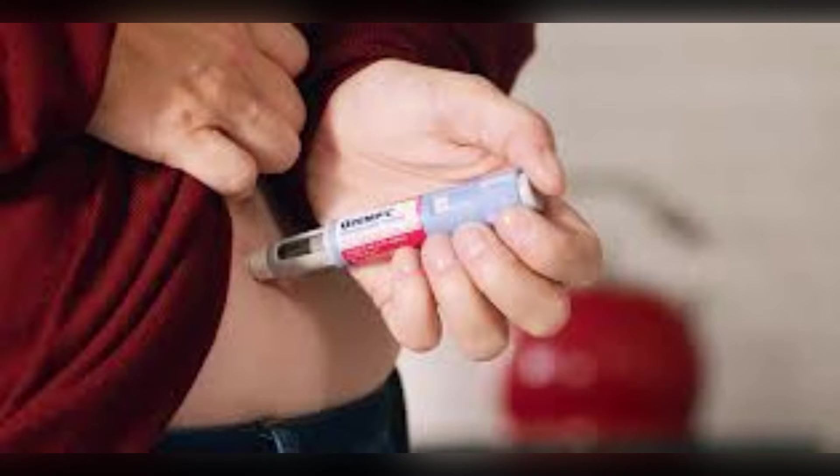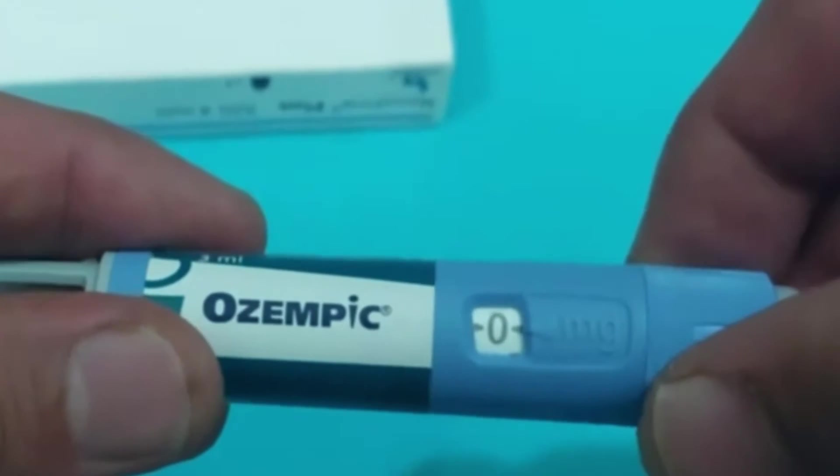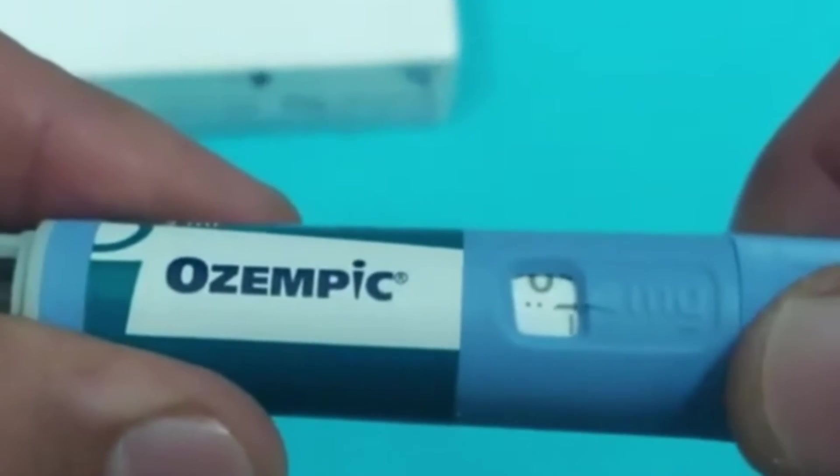Before we dive deeper, it is very important to understand that microdosing your Ozempic pen is considered an unofficial practice. It is not recommended by Novo Nordisk, the manufacturer, and it is not approved by the FDA. There are no large clinical trials or official scientific studies proving the safety, effectiveness, or benefits of microdosing GLP-1 medications.